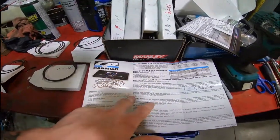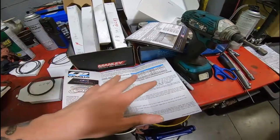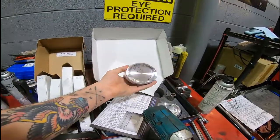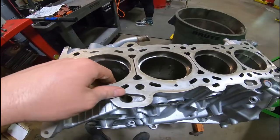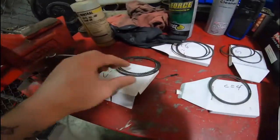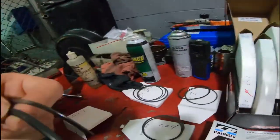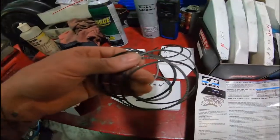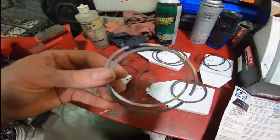This is a CP Carrillo piston set — your off-the-shelf SR20, not a custom build. These are 86mm pistons, right here, already getting set up. These are our piston rings. This is cylinder one so we don't mix them up. You have your oil rings — the two little thin guys right there — and then your little twisty one, the oil scraper. These clean the oil off the cylinders.